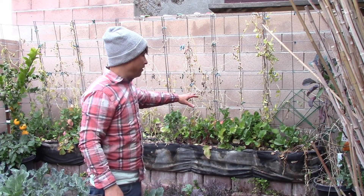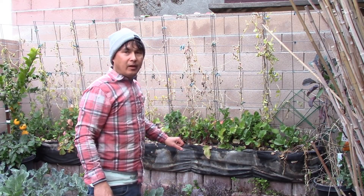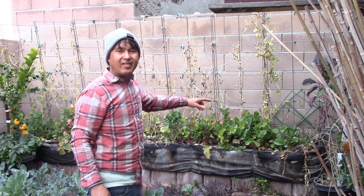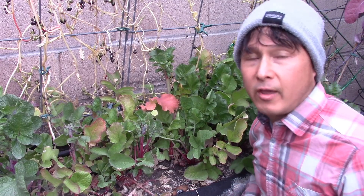These radishes have gotten probably a little bit over mature, so now I'm going to show you guys harvesting some radishes, and then I'm going to show you how I'll be fermenting those to preserve them for later by using a lactobacillus culture, which will also help break down some of the fibers in there. Now I'm going to go ahead and harvest some radishes.